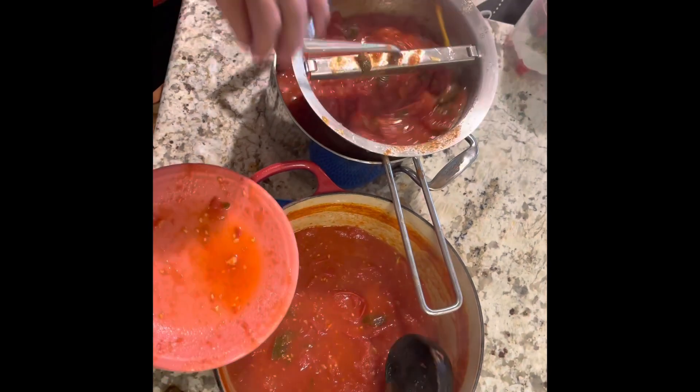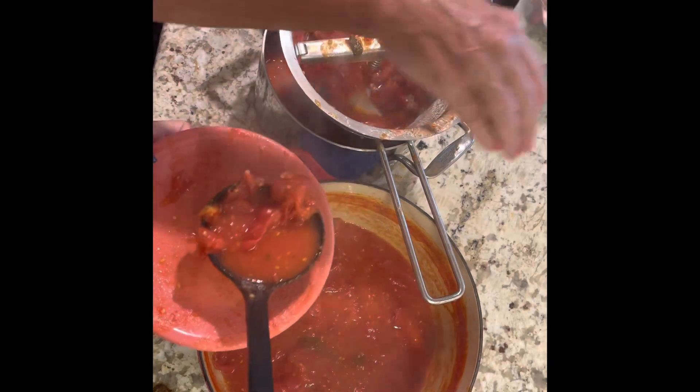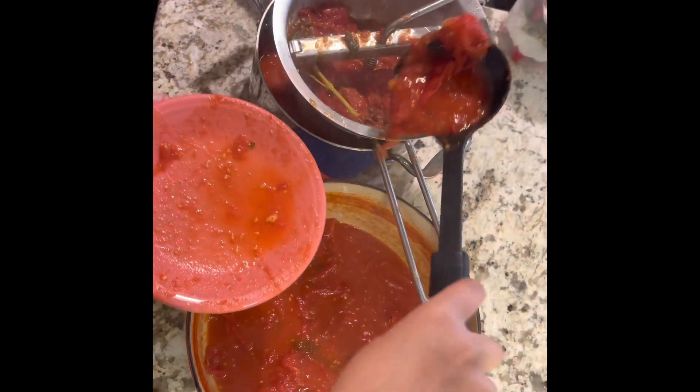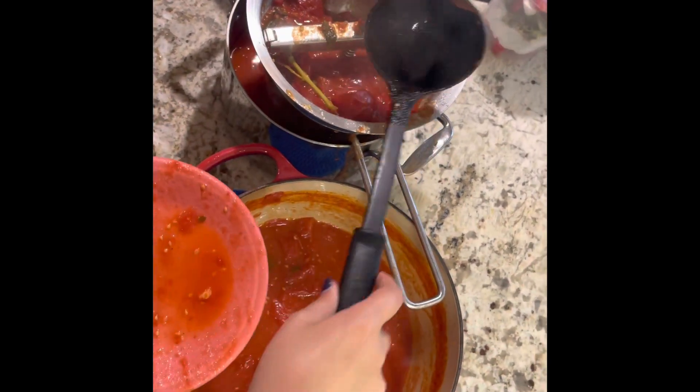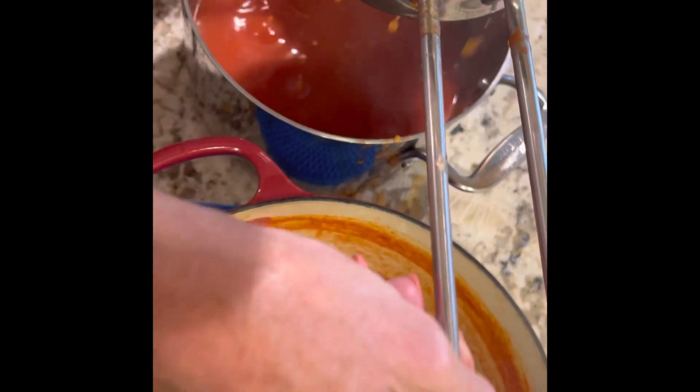After the tomatoes have cooked down for a while — Kate helped me cut them — now we're putting them through the food mill. Mimi, do you want to lift up our gorgeous masterpiece?